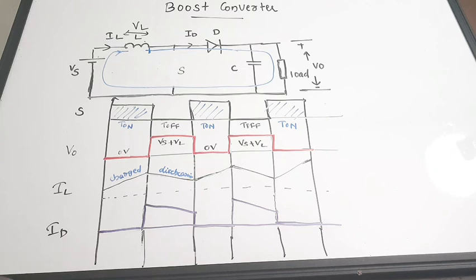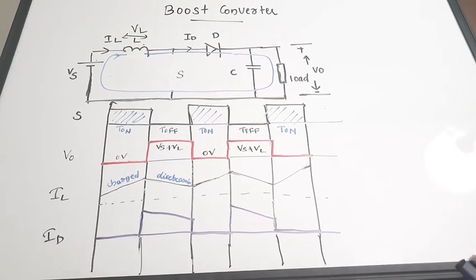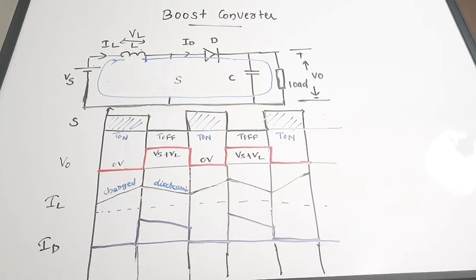So in this video we have seen the circuit, working, and waveforms of a boost converter. Very quickly we have covered the boost converter topic. I really hope that you understood. If yes, please give it a thumbs up, share it with your friends, and subscribe to the channel for more videos. Thanks for watching and keep on watching.